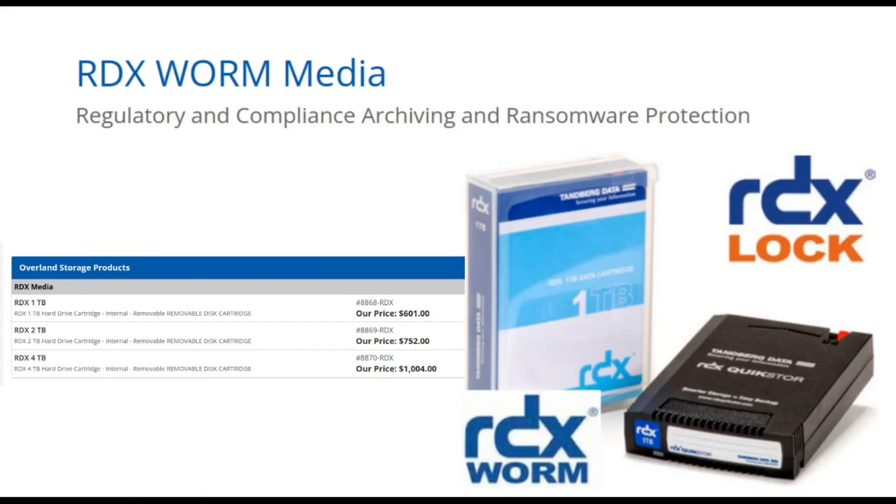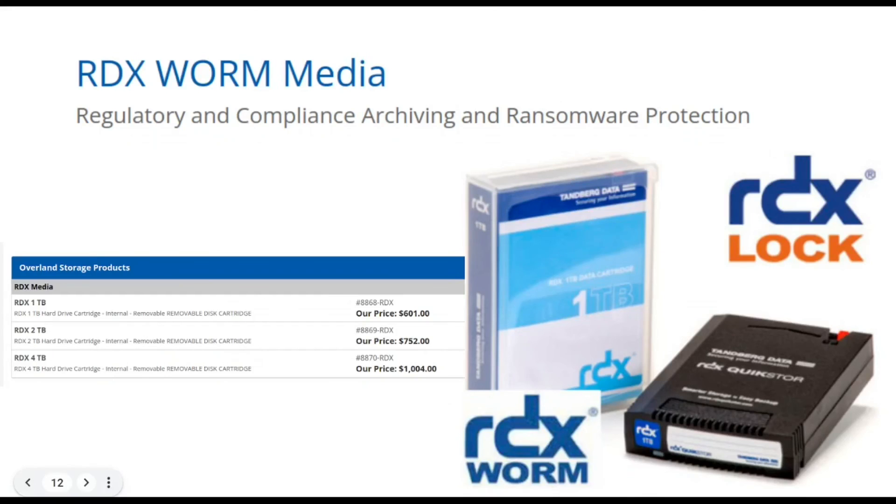There are actually WORM hard drives — don't ask me how they work, I have no idea, but they do exist. I found this thing called RDX WORM Media by this company called RDX Lock. They're again pitching at the ransomware, archival, and regulatory use cases. And they're really, really not cheap — look at the prices: one terabyte for 600 bucks, and the four terabyte thing is costing 1k.